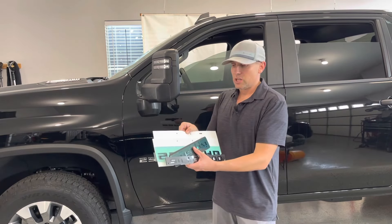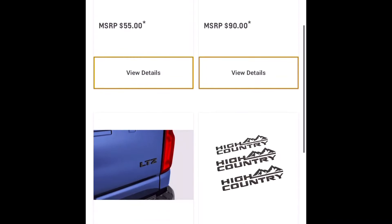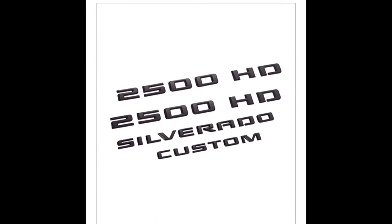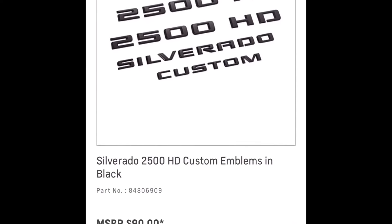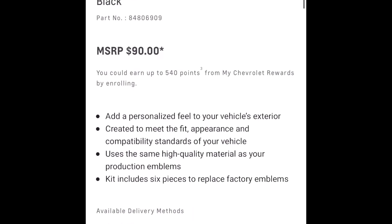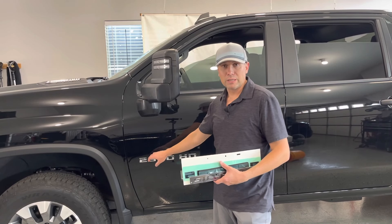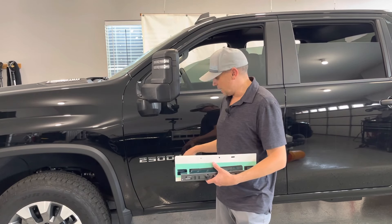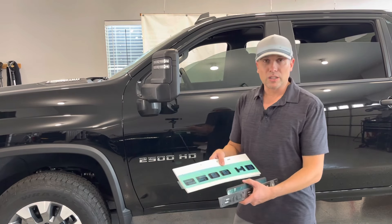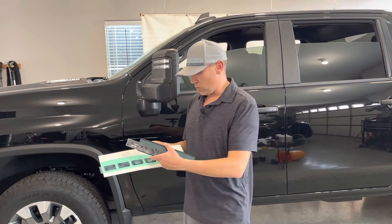I ordered these from the Chevy Accessories webpage. I had some Chevy rewards points I needed to redeem, and I ended up doing this retail — I think they're like $90, but there was like a 20% off, and then I had some rewards points, so it didn't cost me a whole lot. I was debating whether to do a Plasti Dip or Hyper Dip kind of deal, but I didn't want to take the time, and I figured this would be a cleaner looking result. I like the gloss black look, so that's why I decided to go this route.